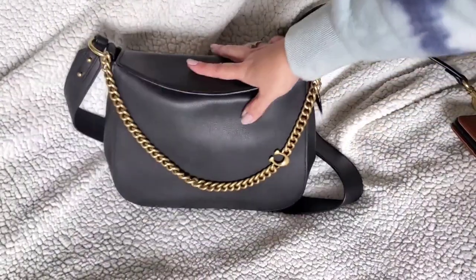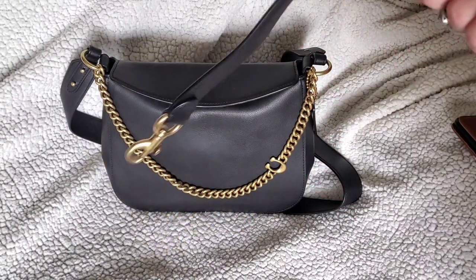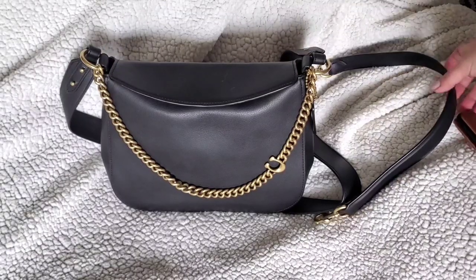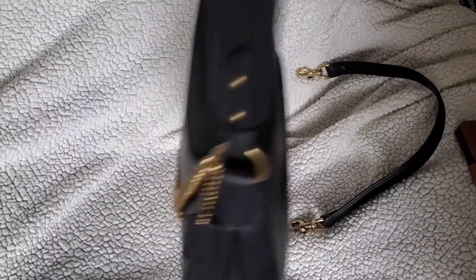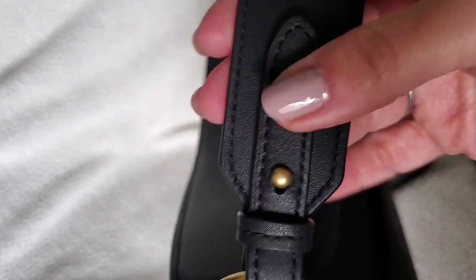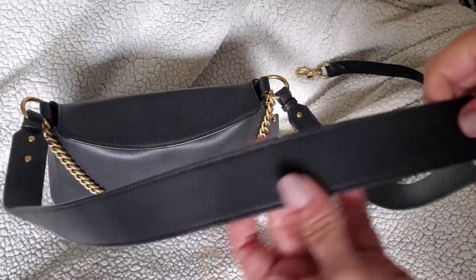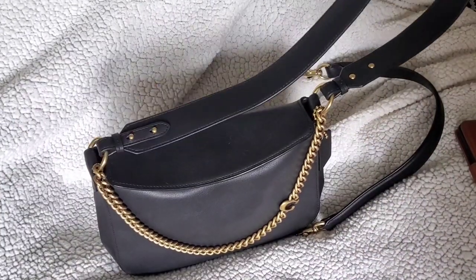When I first got it I planned to just use it with the shoulder strap as a true hobo-style shoulder bag, but when I looked at the crossbody strap I thought I'd put that on for shopping so I'd be hands-free. It's a beautiful strap and it attaches with little pegs, which are not hard to get off. The crossbody strap does not have any adjustments, so you're stuck with whatever length it is.